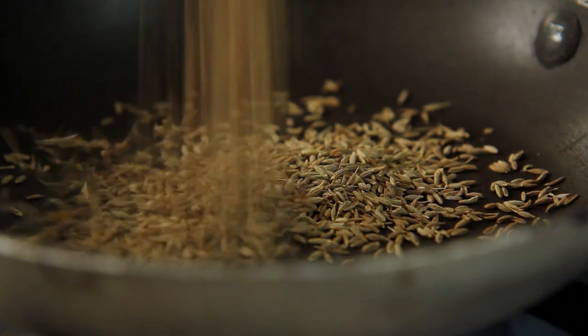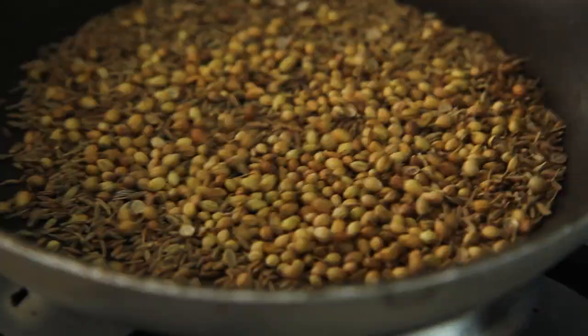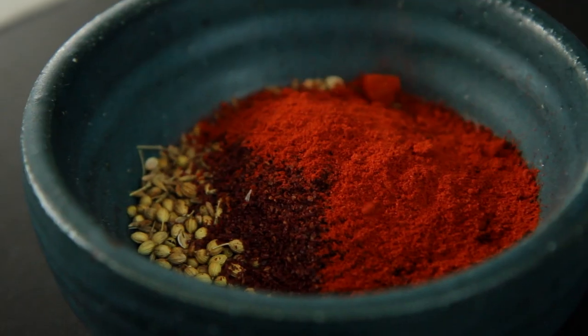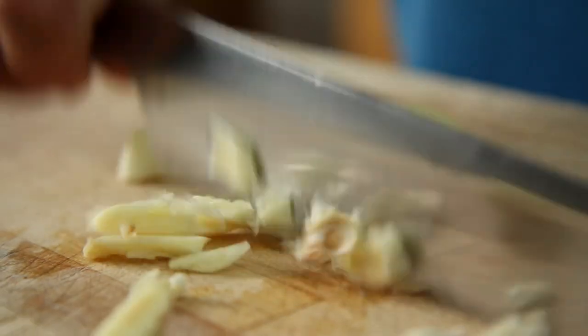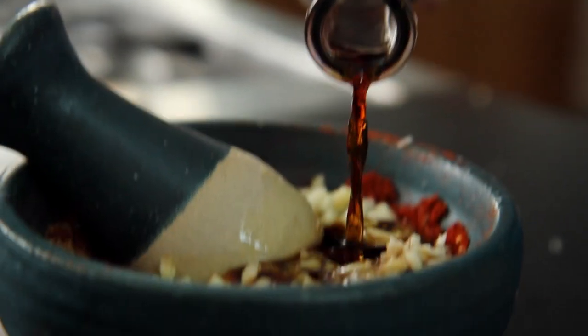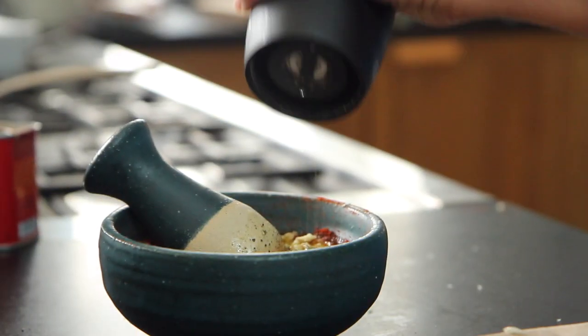I toasted some cumin and coriander seeds, tipped them into a mortar, added some sumac and smoked paprika, crushed it up a little, added some chopped garlic in there too, a splash of olive oil and sherry vinegar and a grind of pepper. Mixed it all together.